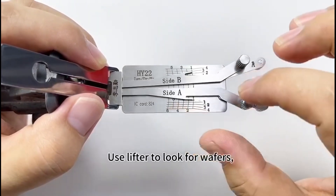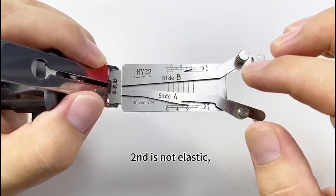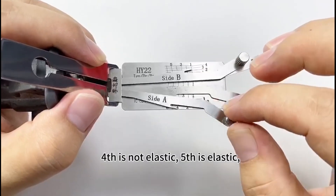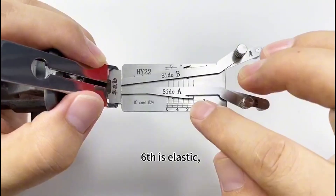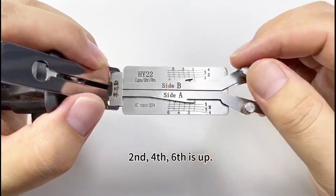Use lifters to pick this lock. The first wafer is elastic, second not elastic, third elastic, fourth not elastic, fifth elastic, sixth elastic. First, third, and fifth are down; second, fourth, and sixth are up.